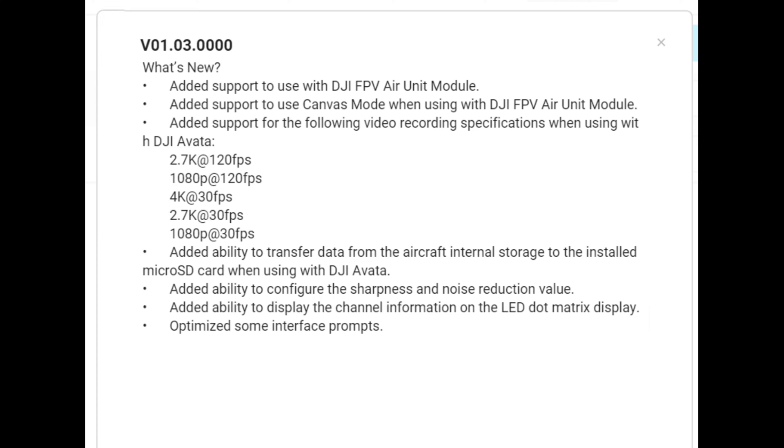They've added support for the following video recording specs on the DJI Avata: 2.7K 120fps, 1080p 120fps, 4K 30fps, 2.7K 30fps, and 1080p 30fps. They've also added the ability to transfer data from the aircraft's internal storage to the SD card, which is handy when you don't want to plug a USB cable into the Avata — you can transfer the files from internal storage to the SD card, take it out and plug it into your laptop to get the videos.